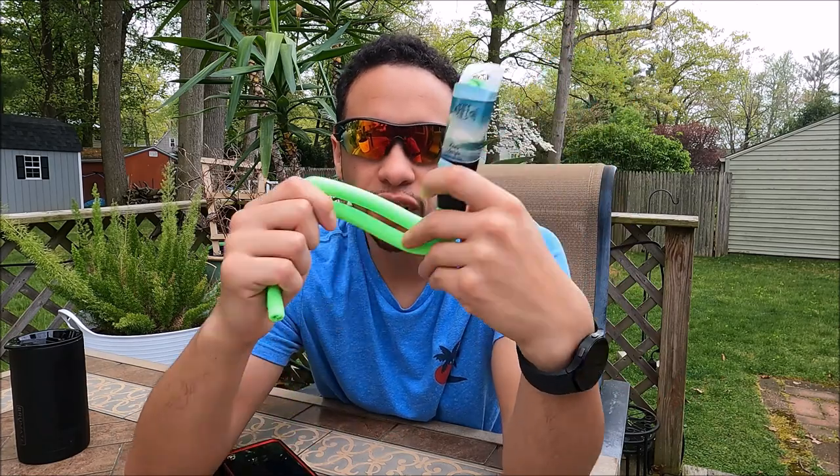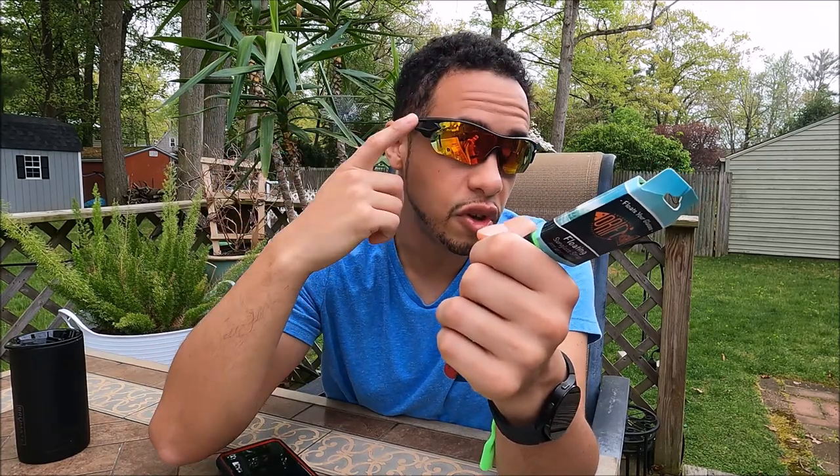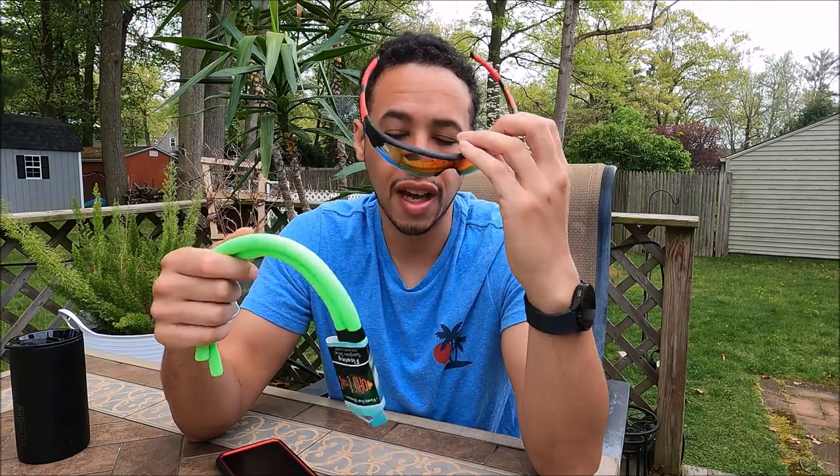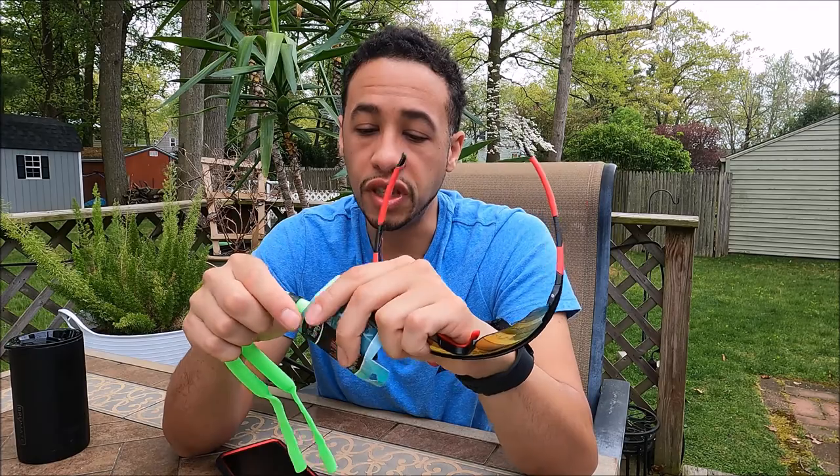One thing I will say is no matter which ones you get, don't get a dark color — that's how I've lost a lot of my sunglasses. You can check out the video above for the sunglasses review where I speak about that. Yes, it's great that they float, but if you can't see them in the water because the water's dark, well, what does that do for you? So I'm going to go ahead and open these right now.